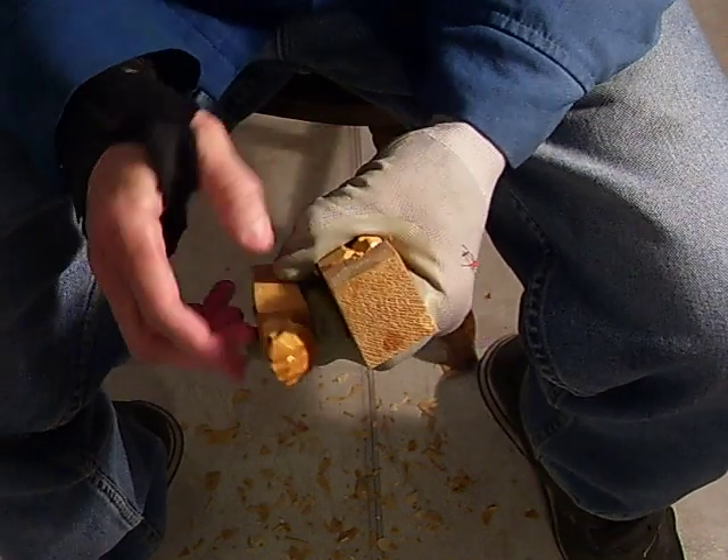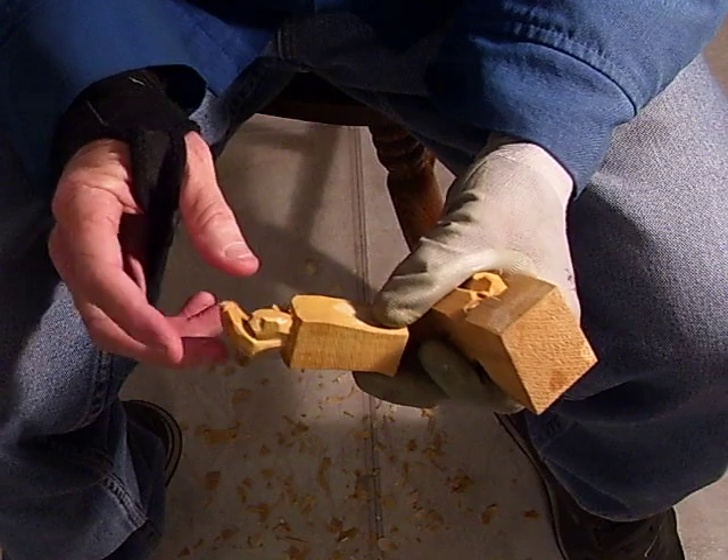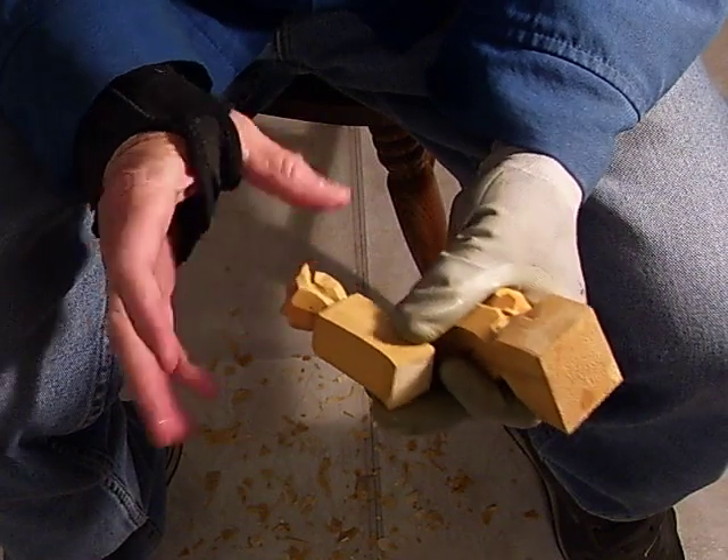I wet these hands to sort of give you an idea. Now, here's the first one we carved, which is the hand that would be away from the body.